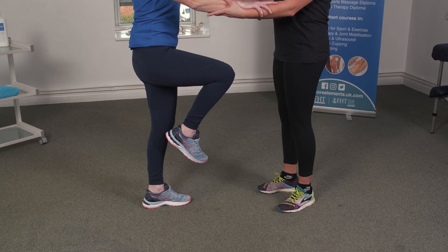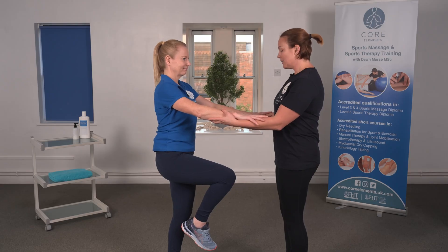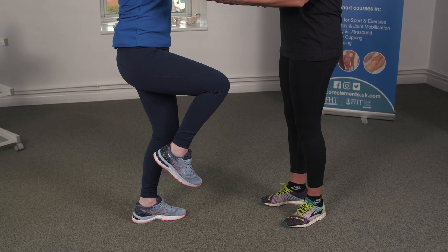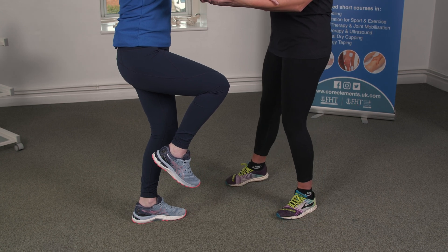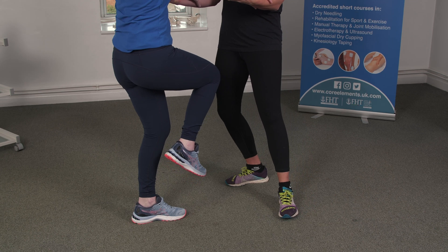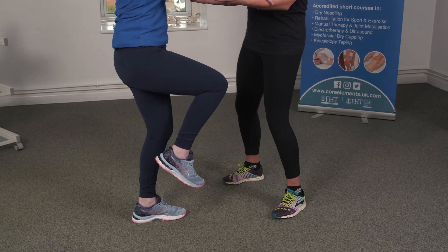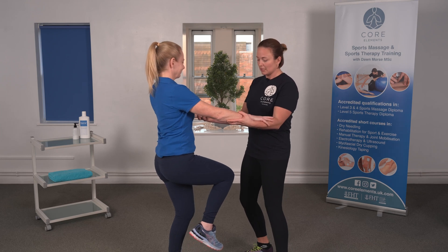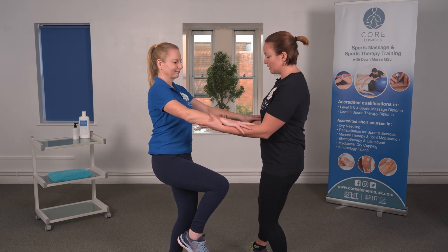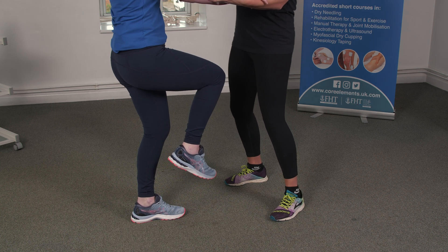Ask your client to support their weight on your hands, as it's not a balanced exercise. They're going to bend their standing leg to about 15 degrees, and then we want to rotate the femur on the tibial plateau three times. If this replicates their symptoms, it is positive and they may have a lesion or a tear within the meniscus.